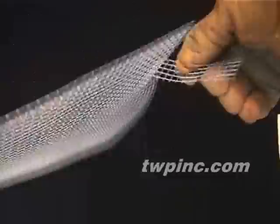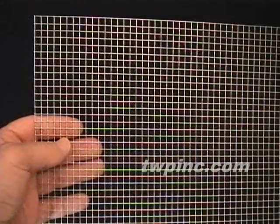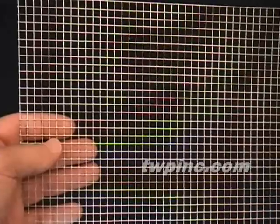Here we're showing you the flexibility of this material. Four mesh keeps out snakes, voles, chipmunks, and mice. It's not effective against rats.